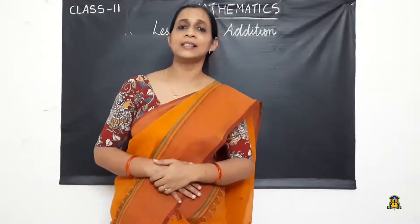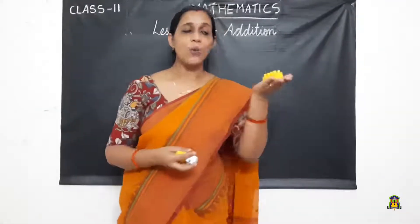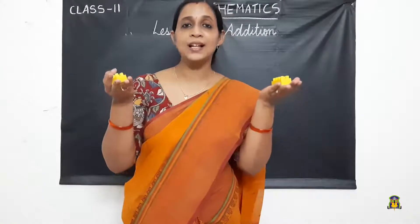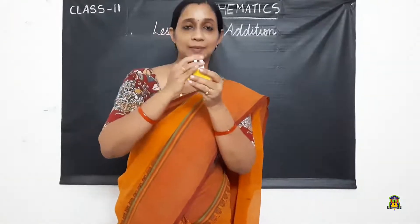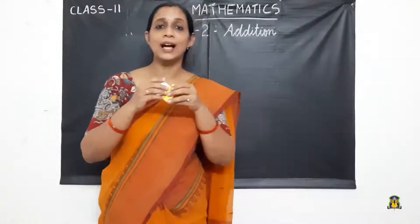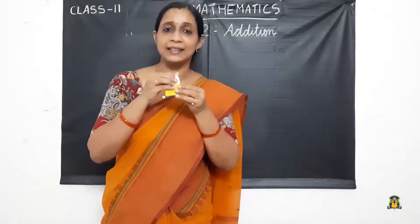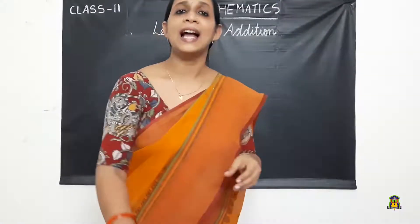What do we mean by addition? Addition means putting two or more things together. For example, I have one unit of building blocks in one hand and two units in the other hand. I am going to put these units together: 1, 2, 3. This process is called adding — putting two or more things together is called addition.